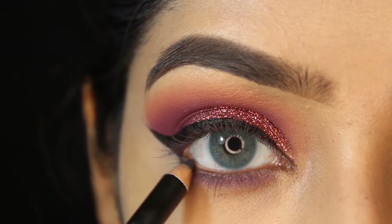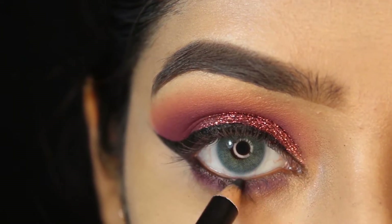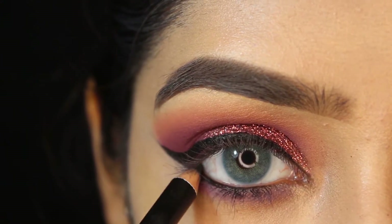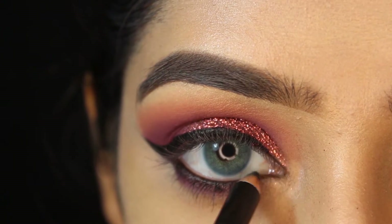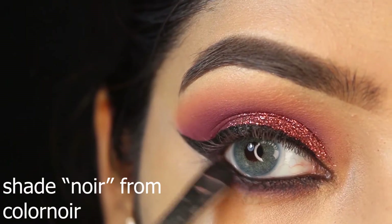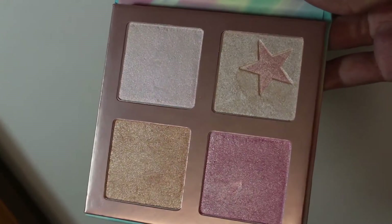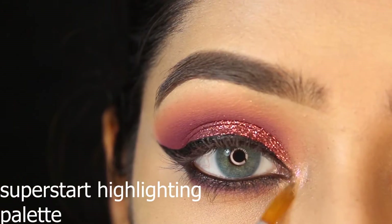For my waterline I'm using a black pencil. To fill in the gap I'm using shade 'Noir' from ColourPop for the lower lash line. I'm using a highlighting palette from Focallure to highlight my inner corner and brow bone.